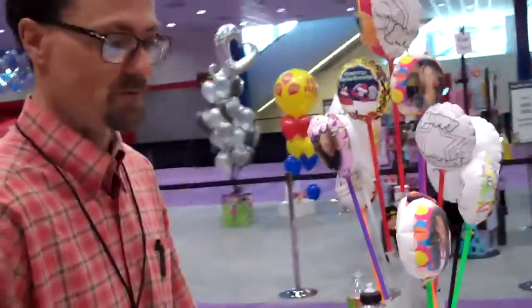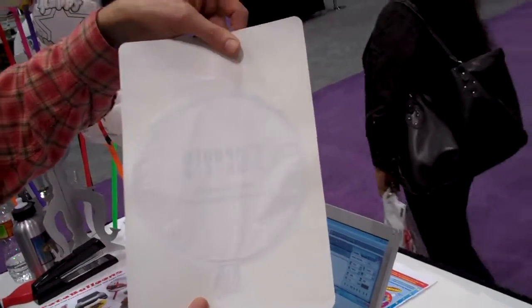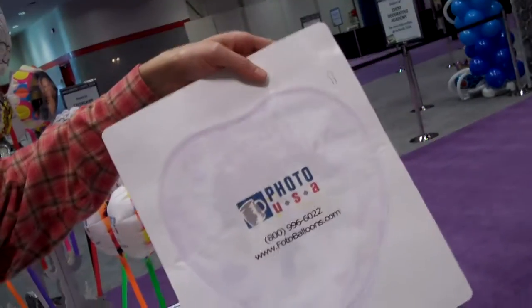First thing we're going to do is design whatever we'd like to show up on the balloon and we're going to print it out on a standard inkjet compatible printer material, which looks like this. It's actually got the balloon built into the cardboard carrier. This is my small balloon and this is my large balloon.